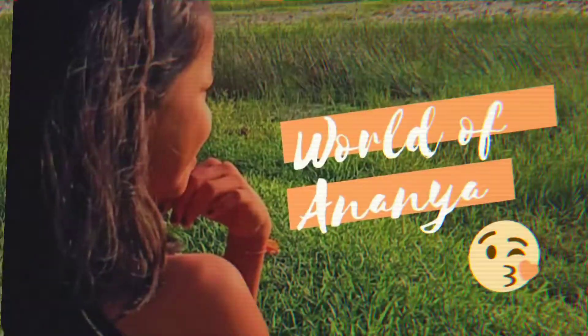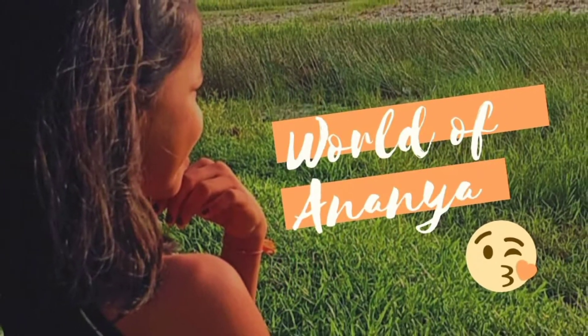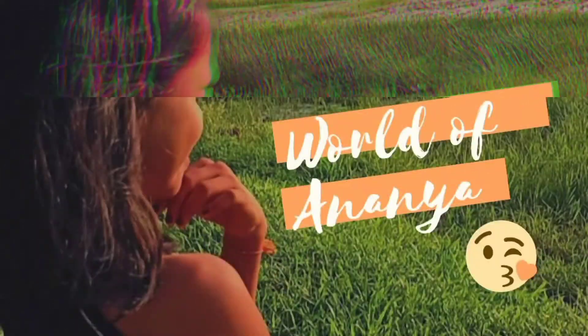Hello everyone, welcome back to my YouTube channel World of Ananya. What we are going to do is back to school craft number 2.